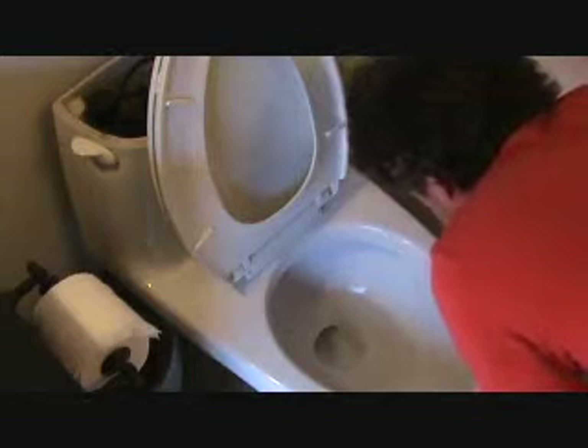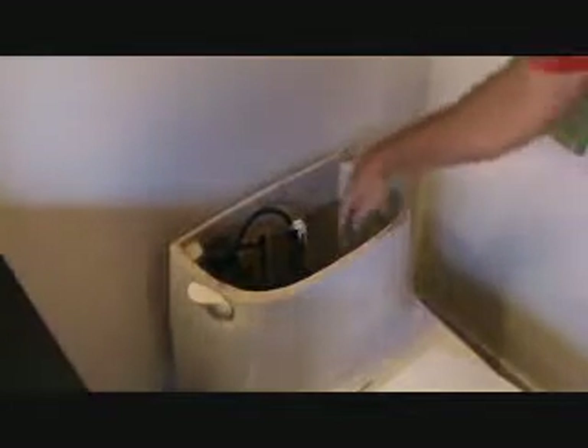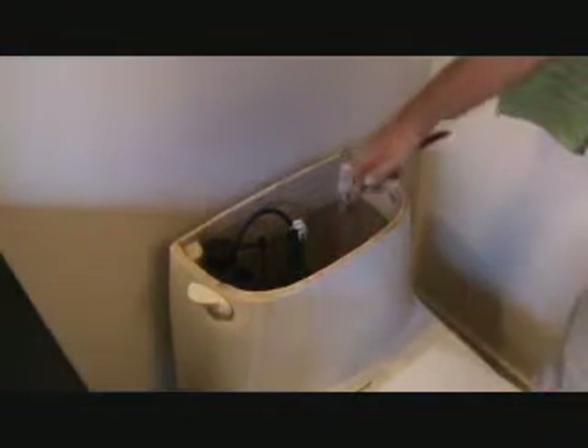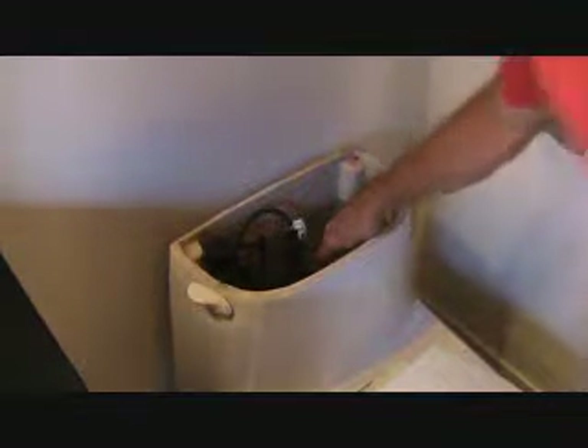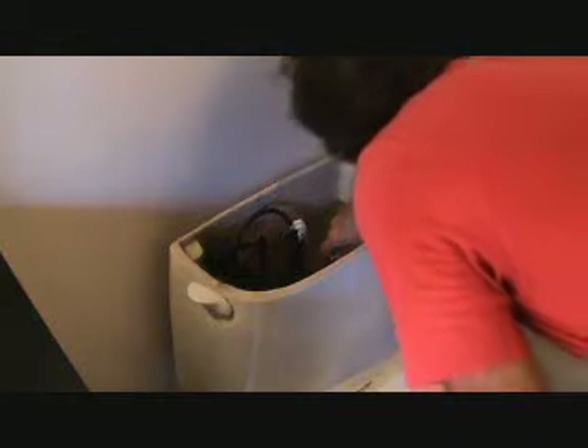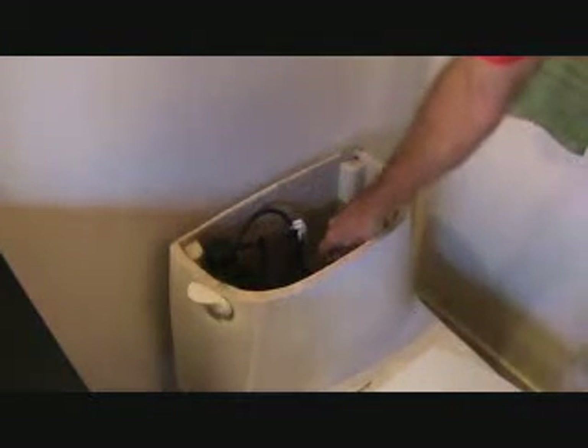If I look really super close into the bowl, I can hear it. And I believe it's because this flapper inside here needs to be replaced. Now in order for me to check, I can push down on the flapper — I've just got a pair of pliers, you can push down with anything — and just kind of hold it and listen. I'm pretty sure I'm not hearing anything, so that tells me that that flapper needs to be replaced.